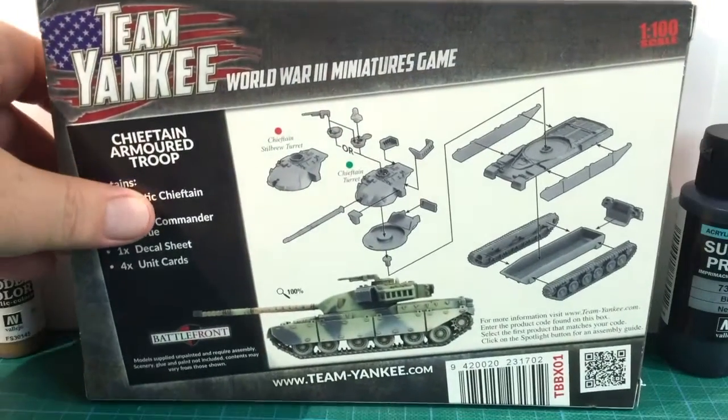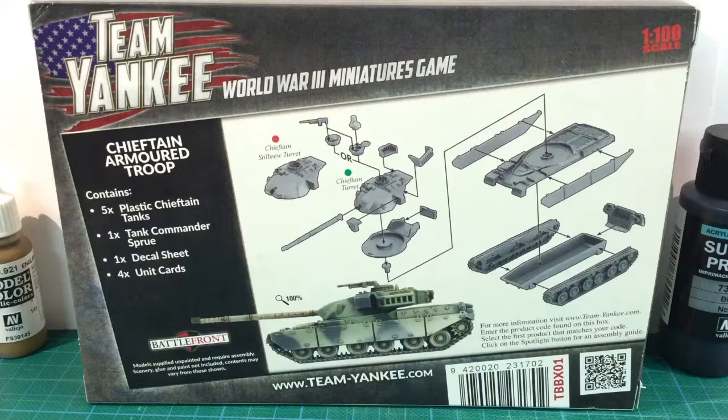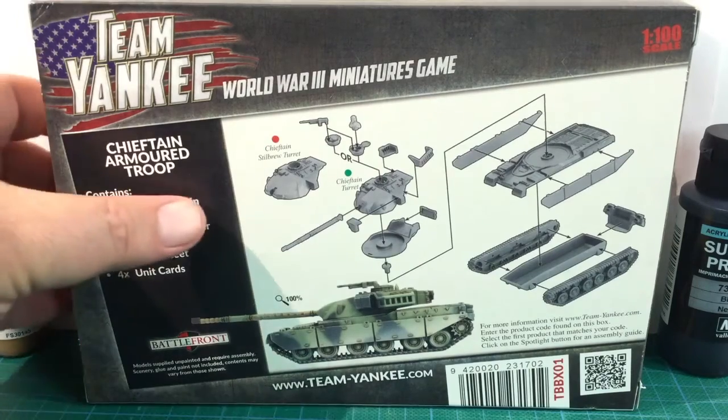On the back of the box is the exploded assembly diagram. These are quite simple tanks, with just a few details like searchlight mountings and stowage racks. Note that there are options to model the commander's hatch open or closed, and two turret options: a standard turret and the Stillbrew up-armoured turret. The box also has a picture of a completed Chieftain tank from the set, finished in the standard post-war British vehicle scheme of green and black.